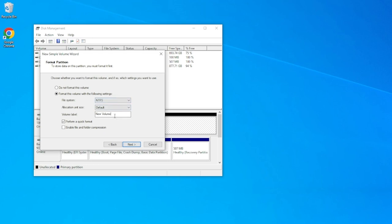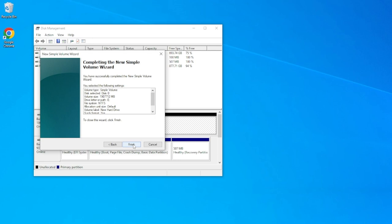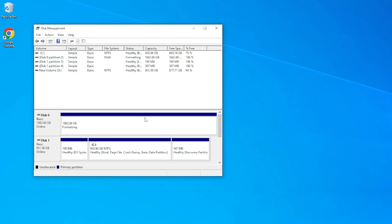We can even give the drive a name if you'd like — for this tutorial we're going to call it 'New Hard Drive'. Make sure Perform a Quick Format is selected, then hit Next. We'll then get a pop-up giving us all the information on the settings we've selected. If you're happy, hit Finish and that's it — your new drive is ready to go.